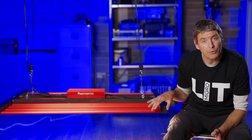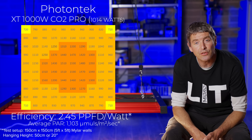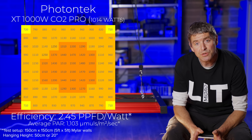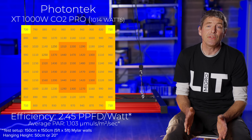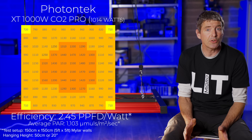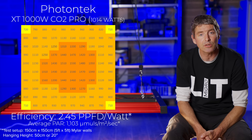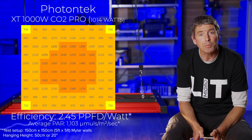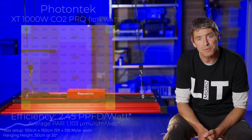Incredibly, at just over 1000 watts consumed, this light delivers over 2500 micromoles — that's 2.45 micromoles per watt, or usable PPF per watt, which is very, very good efficiency. The average power across the whole grow area is 1100 micromoles, which is an extraordinary level. Compared to the highest-end double-ended HPS at around 1500 micromoles, this fixture delivers 60% more power in a 5x5, with about 30–40% less heat for the power delivered in that grow area.